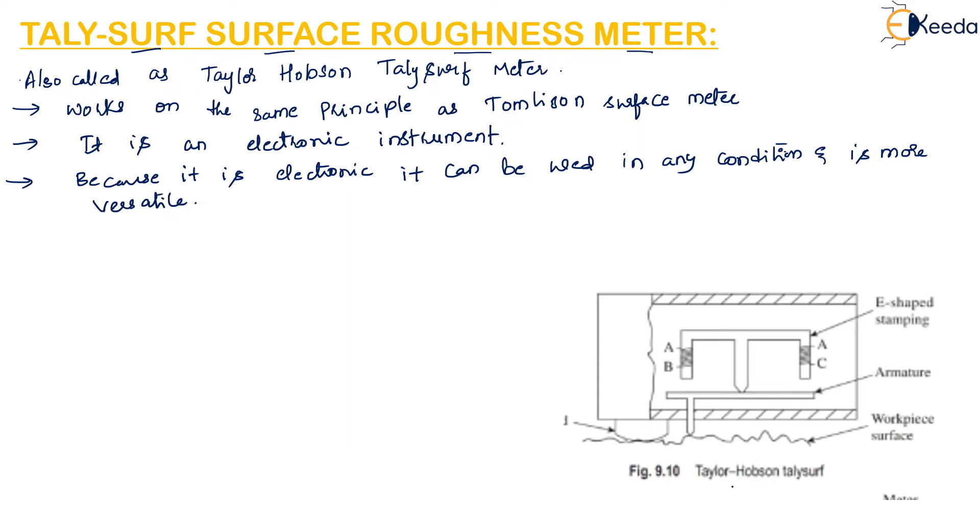The figure here shows the Taylor Hobson TallySurf meter, specifically the cross section of the measuring head. There is a stylus which is attached to the armature, and this armature pivots about the center piece of an E-shaped stamping.